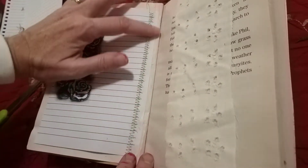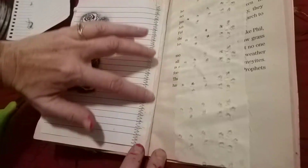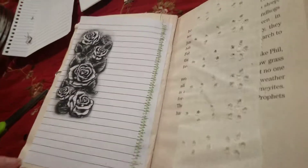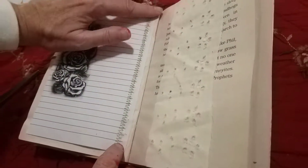It looks like it's been sewn into the book, because it's very hard to sew into a book that already exists. I do it this way — I learned it from another YouTuber. I'm going to start trying to write down the YouTubers' names that I find creative things from that I use, and that way I can mention them.